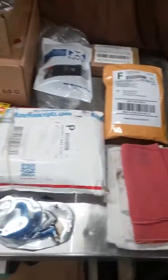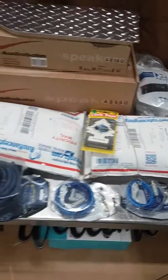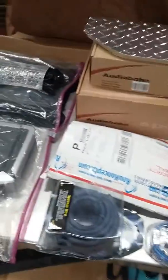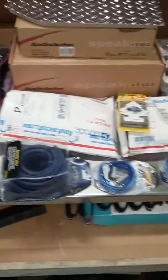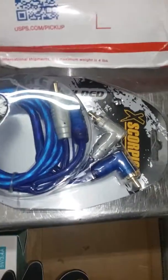Hey, what's up YouTube? Got everything laid out and getting ready to push, put this all in. Welcome. Anyways, I got my RCA's in today.